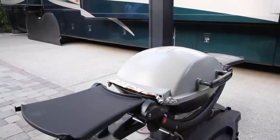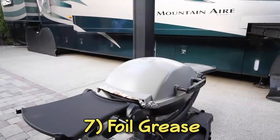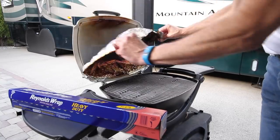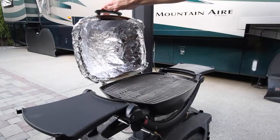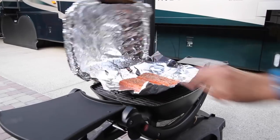While we're on the topic of keeping food preparation areas clean, our two-year-old grill looks almost like new. That's because we use aluminum foil to prevent grease from accumulating on the inside of the lid. We just replace it every few months and our grill stays like new. We also cook on foil to keep the grill surface and the food clean.